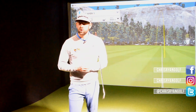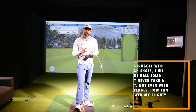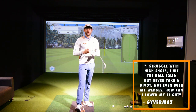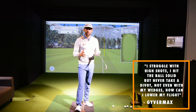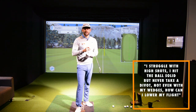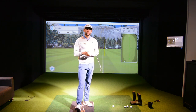So today we're answering a question via YouTube from GuyverMax, and he was talking all about ball flight. His message was he felt like he struck his irons really, really solidly, but incredibly high. And even with his short irons, he didn't take any turf after the golf ball. This is a fantastic question because it plagues many of you out there — no divots, quite a shallow approach, really, really high ball flights.